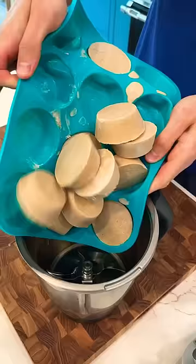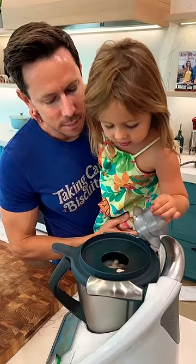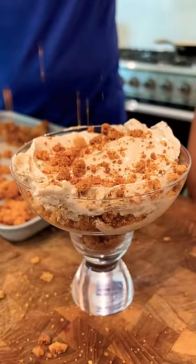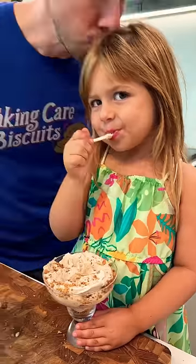The McFlurry base is frozen — let's pop it out and toss it in a blender. It's going to take a few minutes, but then it will get really smooth and creamy. Smash in some of the McFlurry base, sprinkle on some more strawberry shortcake crumbles. You guys gotta try this.